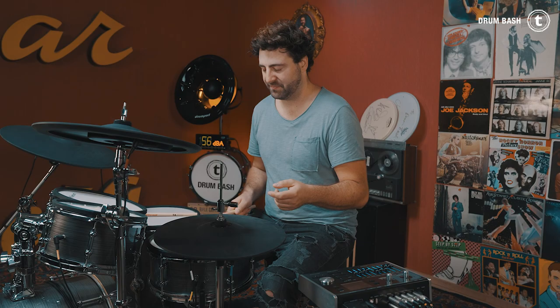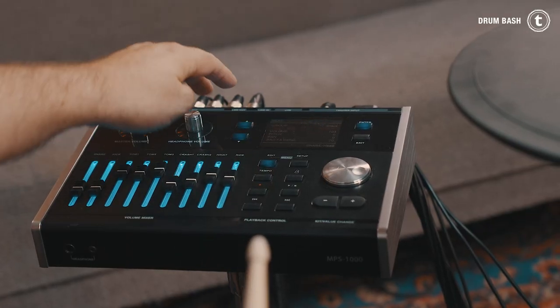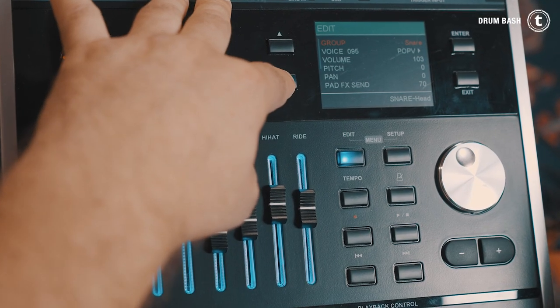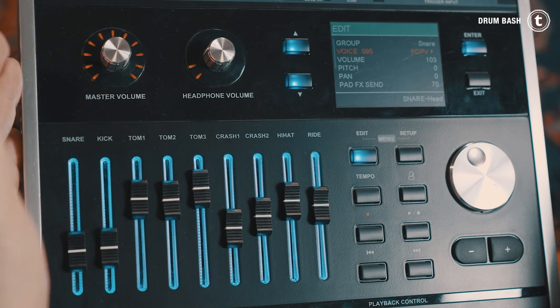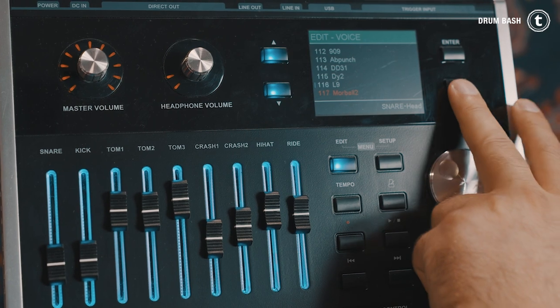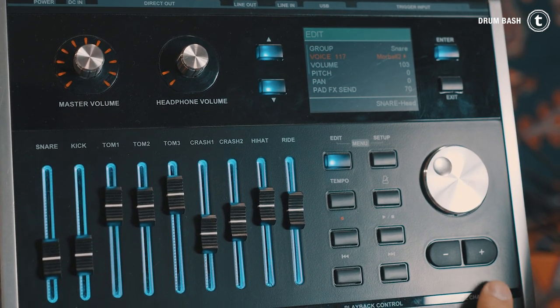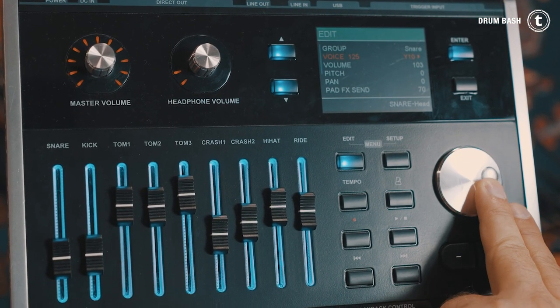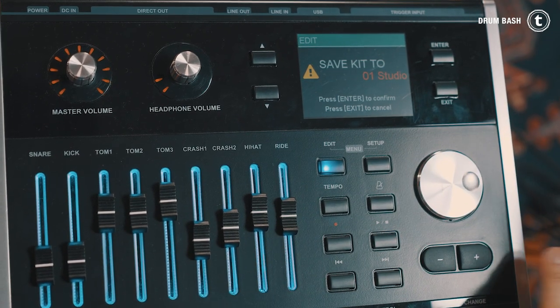To change the sound you have to activate the trigger pad you'd like to put a new sound on by playing it. Then enter the edit section, choose the group of sounds — in this case a snare sound — switch to voice and then either click enter and pick a different sound, or use the rotary wheel or the plus and minus buttons to scroll through the different sounds. Then exit, save, press enter and you're ready to go.